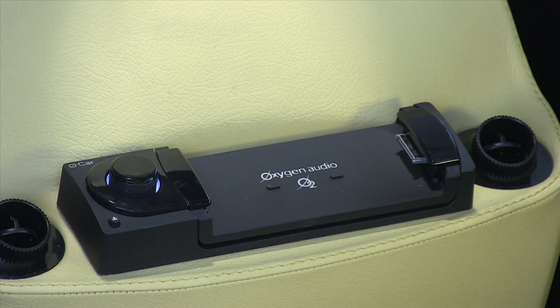Let's talk about our center console with the new Oxygen O2 multimedia unit. If you don't have an iPhone, you have to buy one first, because this is how it works.